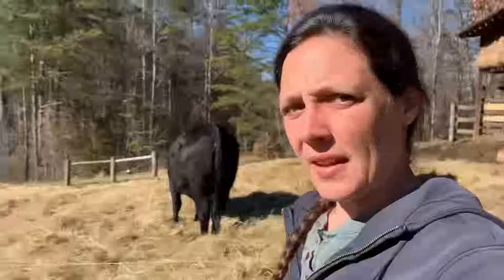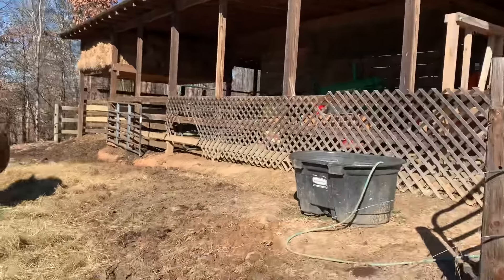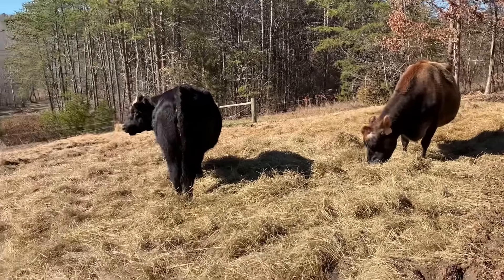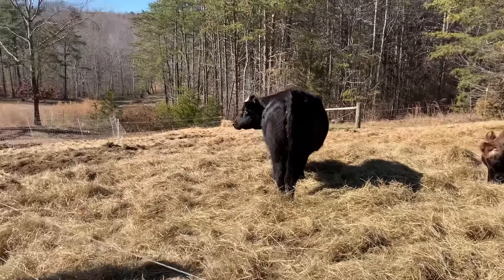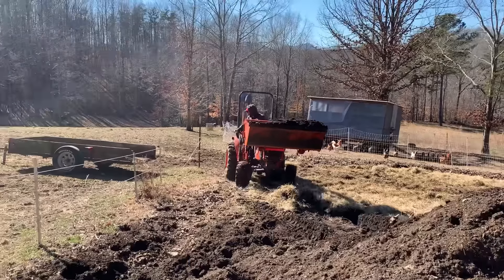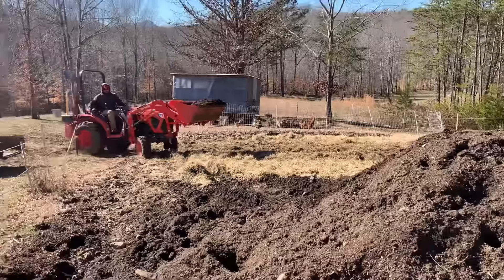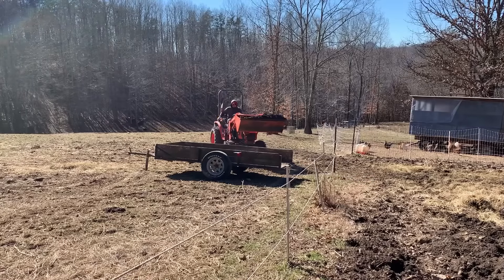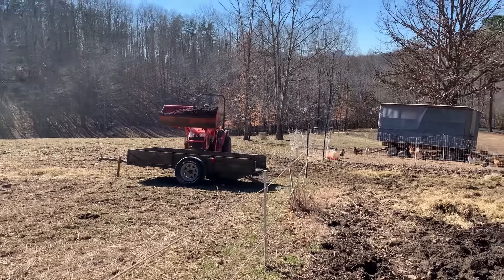This stuff right here is excellent — that is black gold. Doing our hay this way keeps it from being so muddy in here, because if this hay wasn't in here, especially with all the rain we've had, they would be walking in a muddy mess. When they're put up in here they're not laying in mud — they've got plenty of hay to lay in. So that's a little bit about how we compost. Now we gotta get this around these trees.